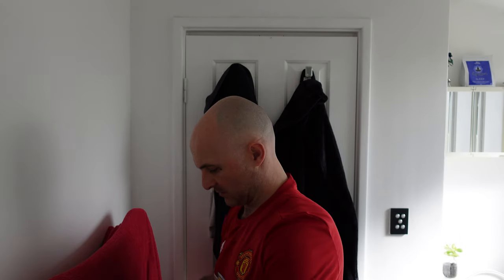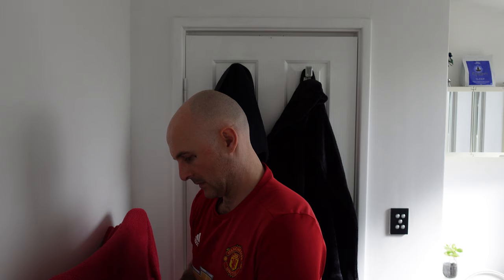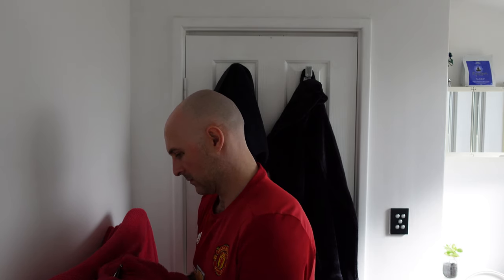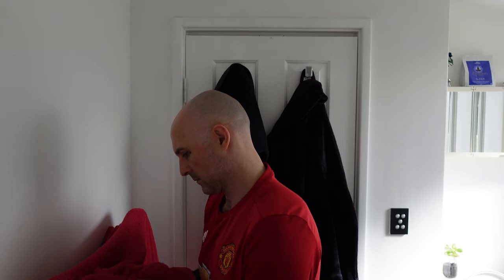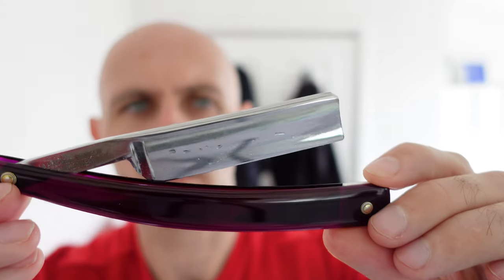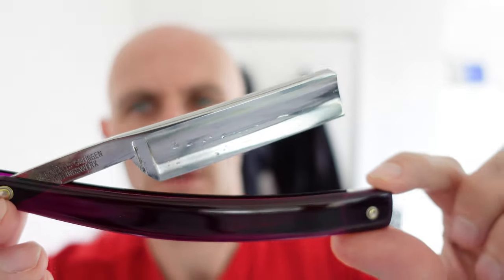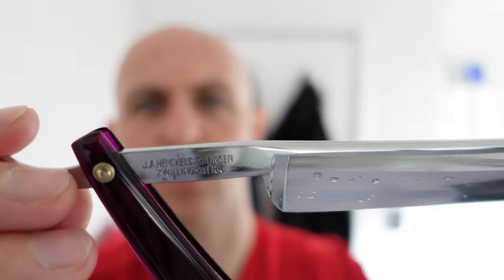Holy shit, check that out. I'm just going to wipe this down on my towel before I put it on the camera. That's absolutely amazing — check that out. Wow. The scales on this are purple, which pretty much matches like that Tatán Rock brush. Check that out. The blade looks beautiful. I love the end of it as well — I don't know what that's called, that type of point.